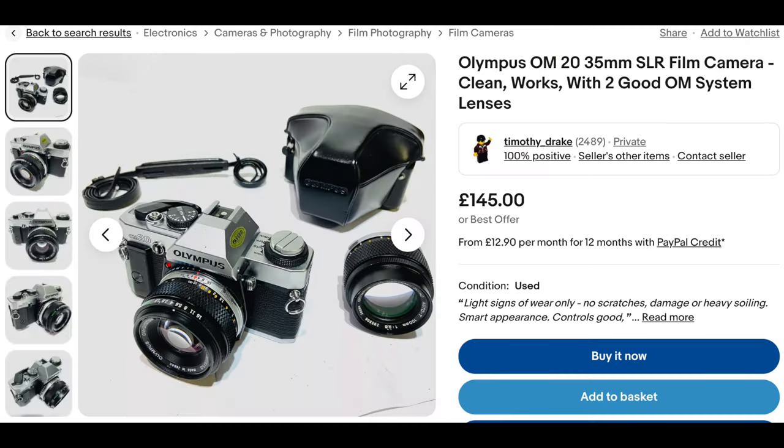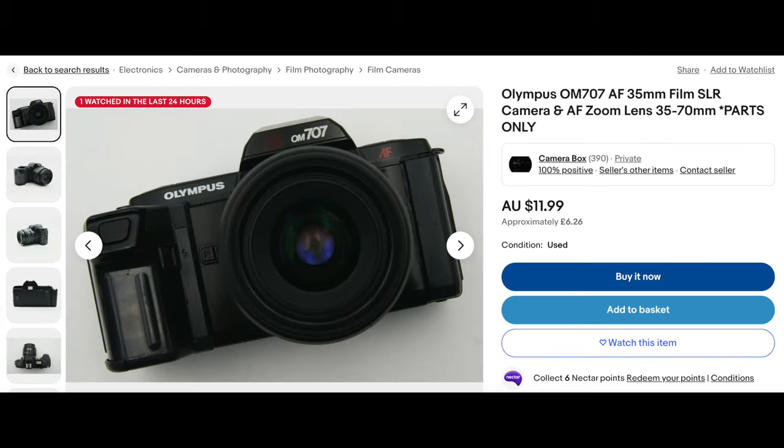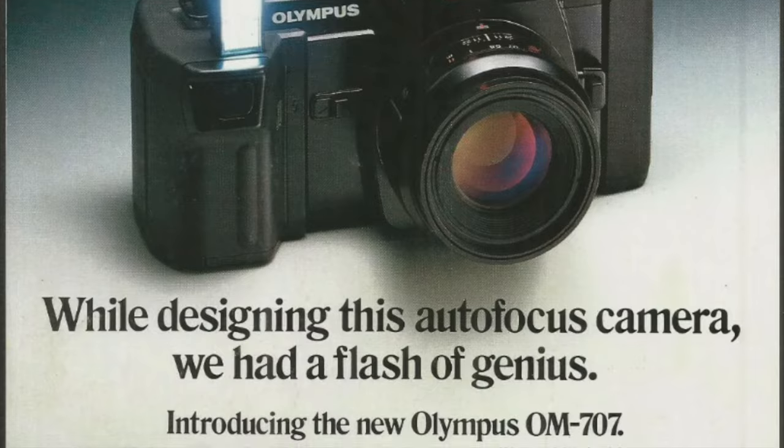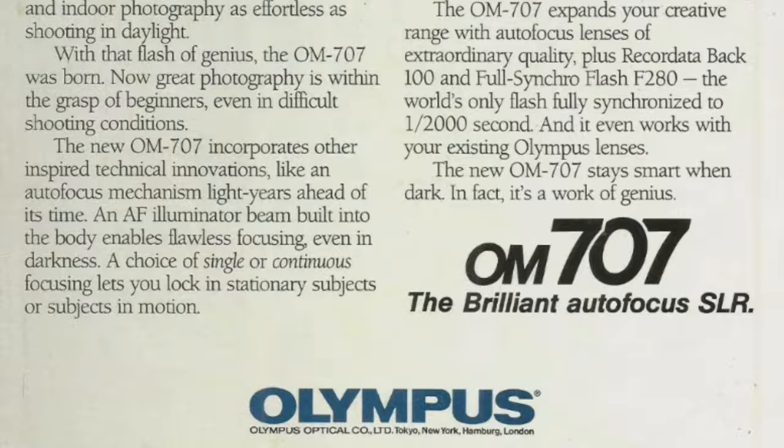The OM10 was followed by the OM20, OM30, and OM40, which were all quite successful. All of these double-digit models were discontinued in 1987, when Olympus — very late to the party — introduced their first autofocus camera, the OM707.